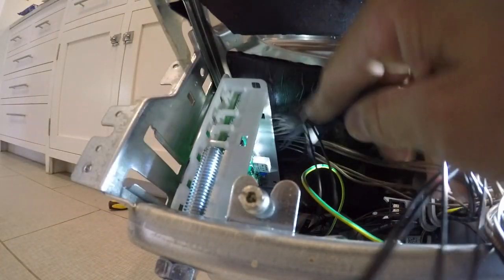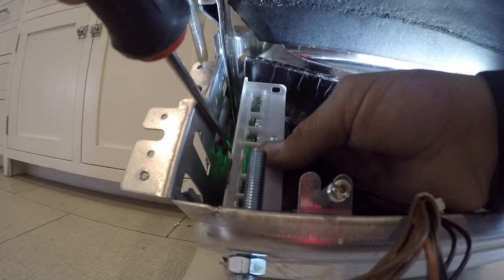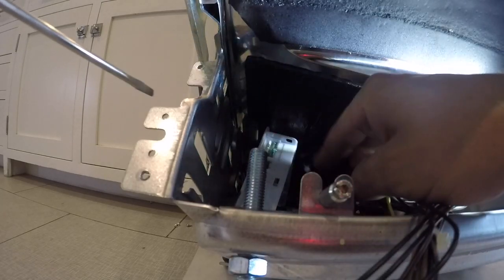There's a little zip tie we're going to need to cut that the harness is attached to the board with. In order to free the board you're going to need a flathead screwdriver. Reach in on a tab, or you can go from the side of the dishwasher because it is pulled out, and release that tab. Then you can slide the board back.